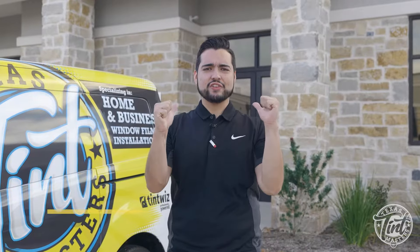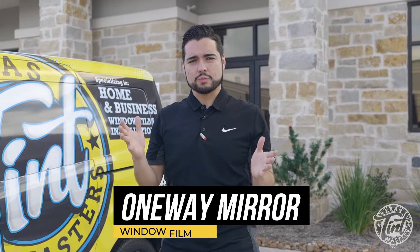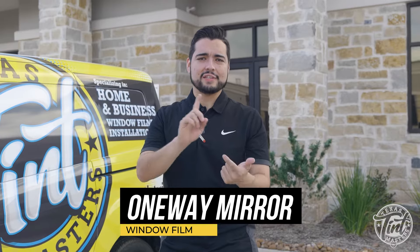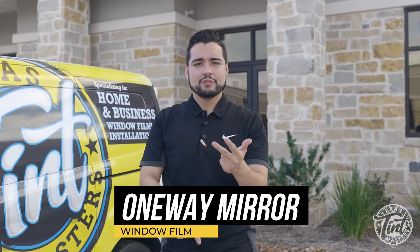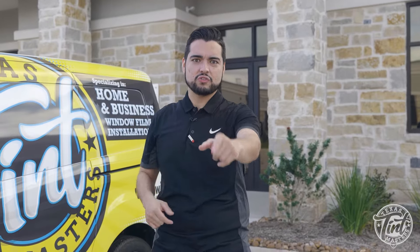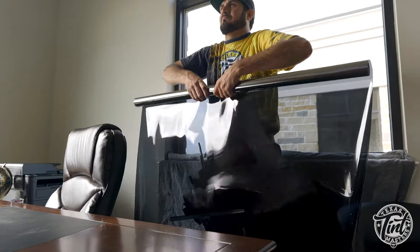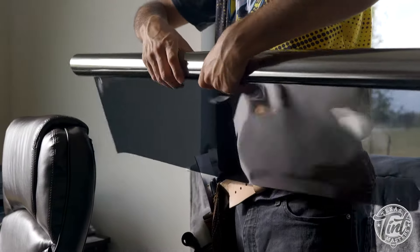What's up Texas, this is the Texas Squeegee and in this video we are going over the one-way mirror film for homes and commercial properties — what it looks like, the installation process, the aftercare — so that you know exactly what you're going to get when you buy the same product for your home or business.